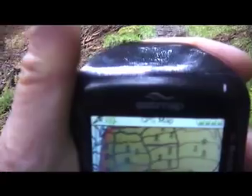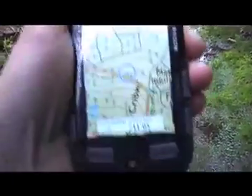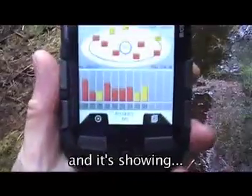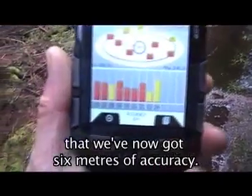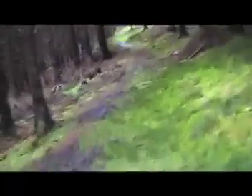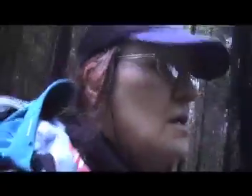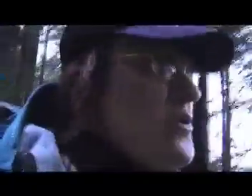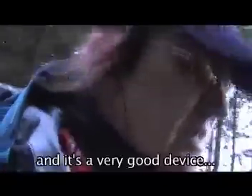We've still got three bars, and it's showing that we've now got six meters of accuracy. Here in the forest it's pretty dense cover. So it's interesting to see how the SatMap is constantly updating, and it's never shown otherwise — we're on the track. That's a very good device.